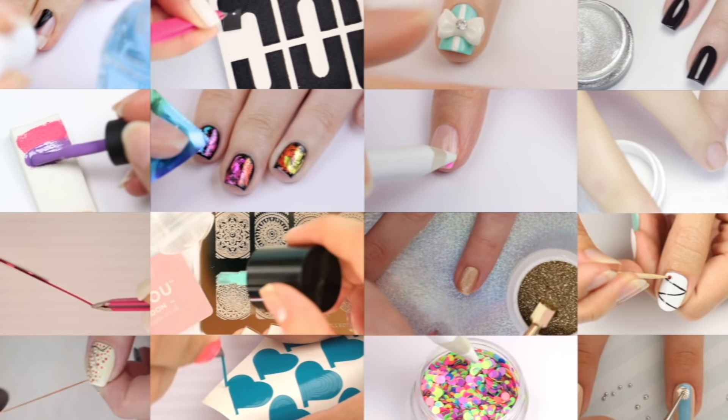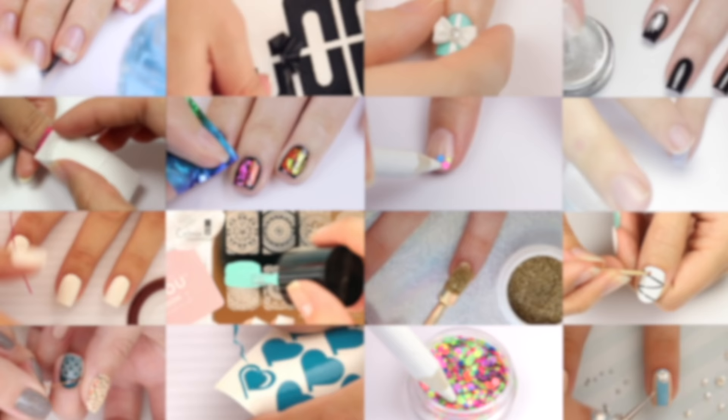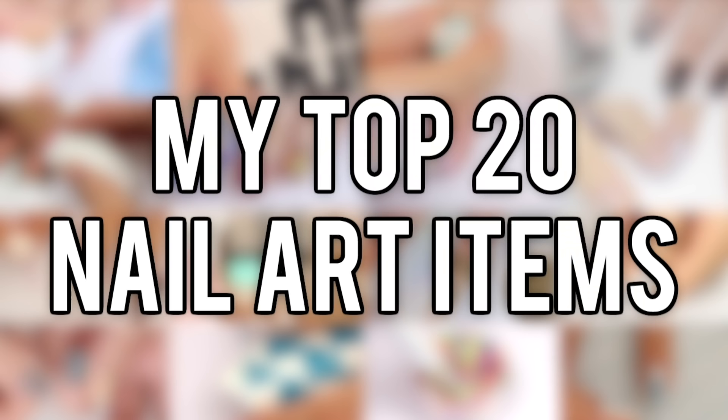Hey, it's Sandy! Welcome back to CutePolish! In today's video, I'll be sharing my top 20 nail art items that I use for creating nail art designs. So let's just jump right into it!